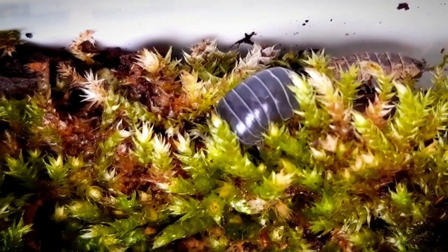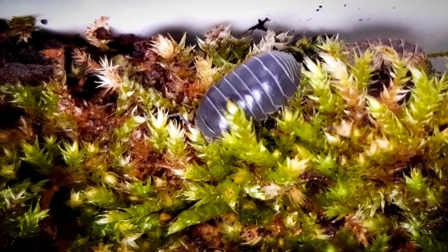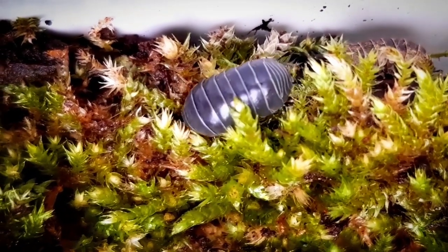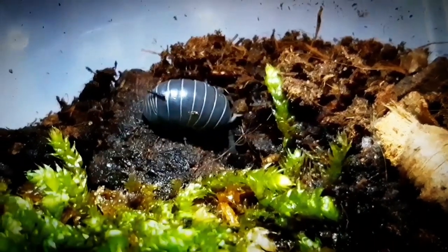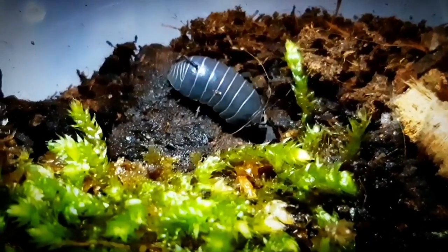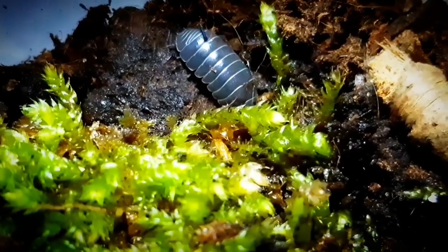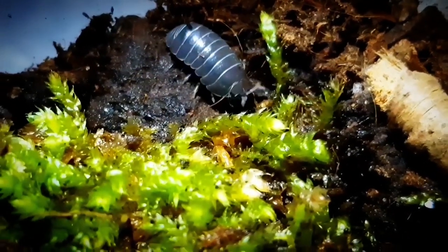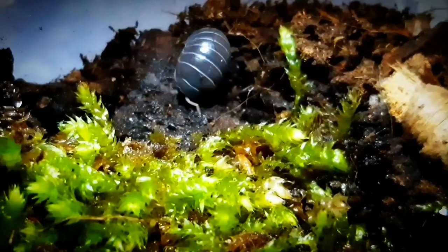These are terrestrial isopods, but they live subterrestrial. They live beneath rocks and also in the ground. They even do hibernation and overwinter there when temperatures drop in the winter. Armadillidium vulgare prefer temperatures between minus 2 and 30 degrees Celsius. That's why they hibernate, to survive even colder temperatures in the winter.